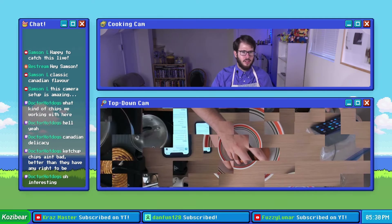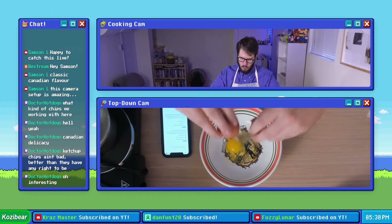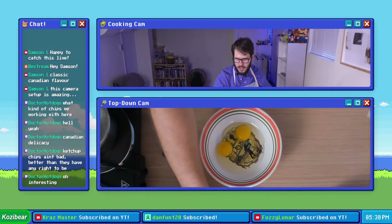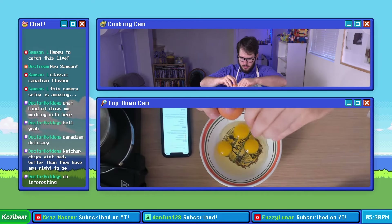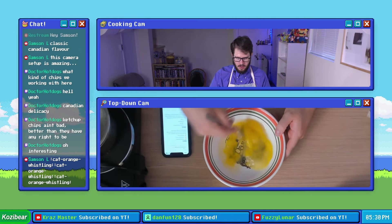Let's start with our eggs first. I'm gonna go ahead and crack these bad boys in — that's one, that is two, and that is three. And we're going to scramble these bad boys up like we're making scrambled eggs.